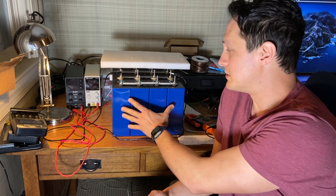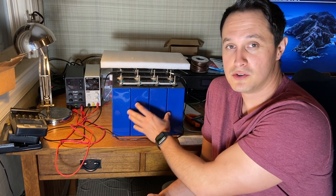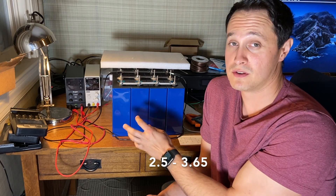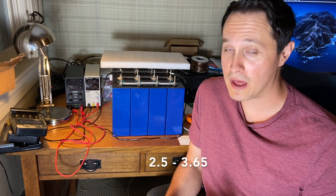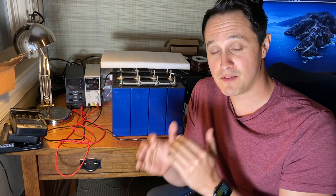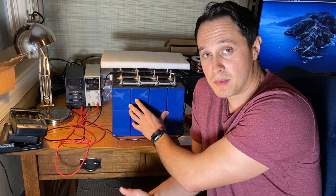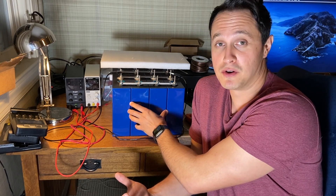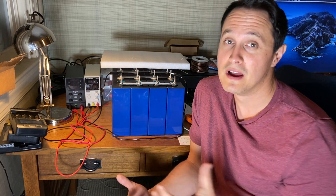The first thing is the voltages of these cells. You absolutely do not want to ever go below 2.5 volts per cell or above 3.65 volts per cell. Don't go above or below that — just stay in that 2.5 to 3.65 range. Those are really the absolute ranges.